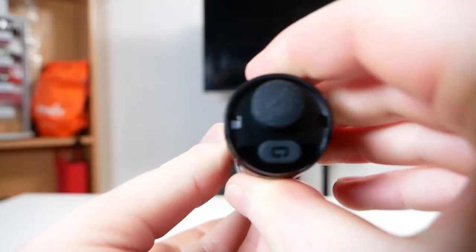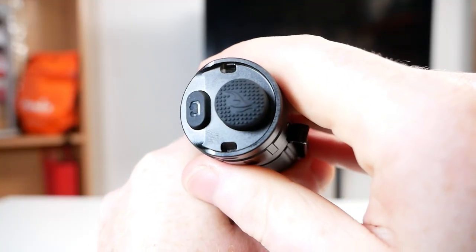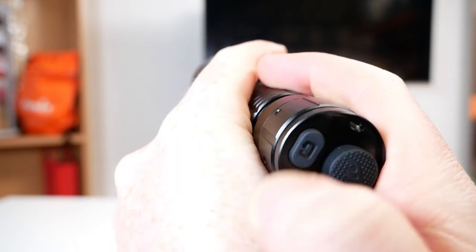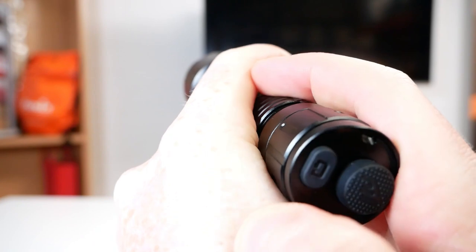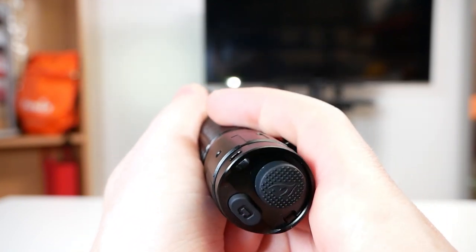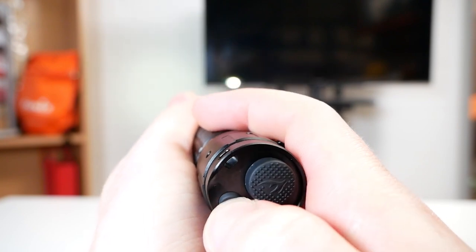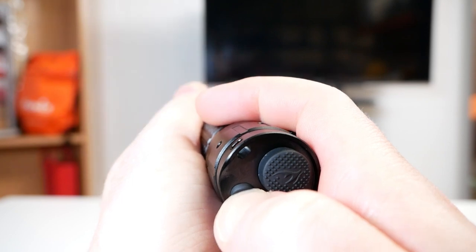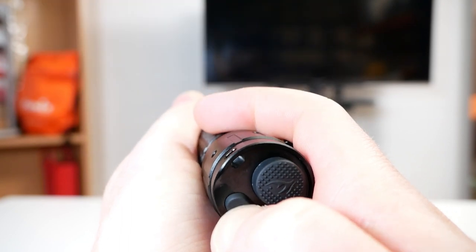So let's move on to how to use the light. With the two button operation we have the on/off switch and then the functional switch. With the light off, the functional switch also gives you instant strobe. With the on/off switch, a half press will get you momentary and a full press will turn it on constantly. Using the functional switch you can rotate through the modes, and if you hold you get strobe, and if you click again you get SOS mode.